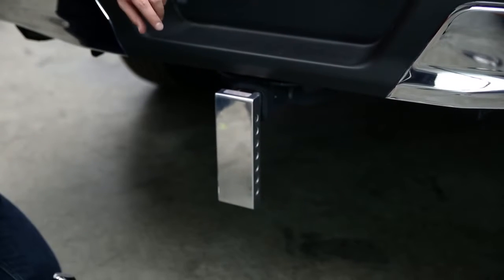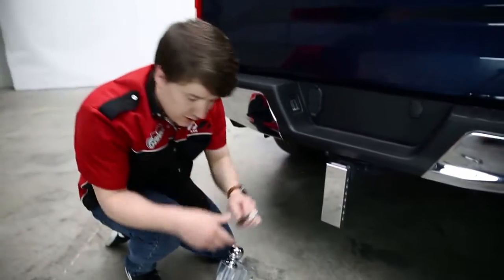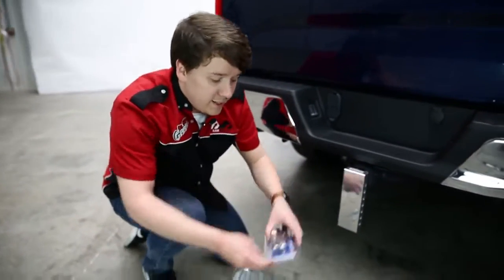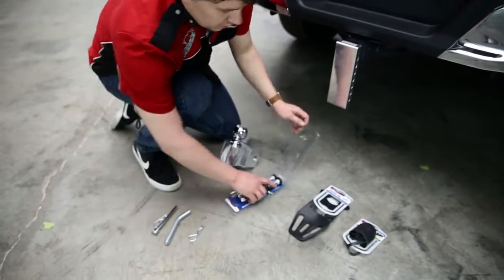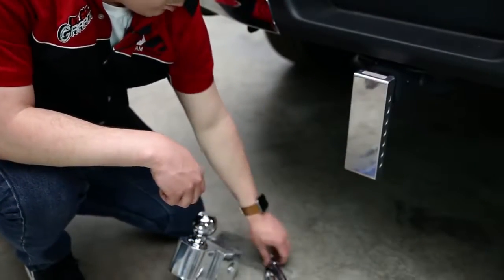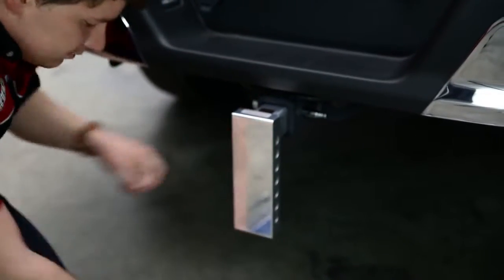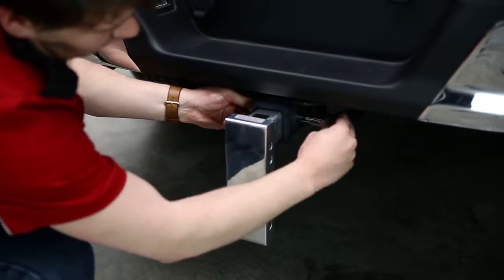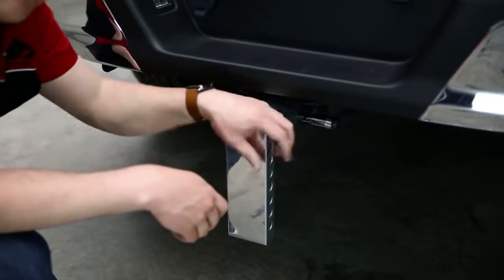You can secure this in the traditional sense using just the standard pin for hauling trailers. However, Fastway recommends using their E-Series dual lock pack — these are lockable pins. So if you have any concerns about somebody wanting to steal your ball mount, this is going to prevent that from happening. Now nobody can pull this out but you, the one with the key. Easy and very secure.